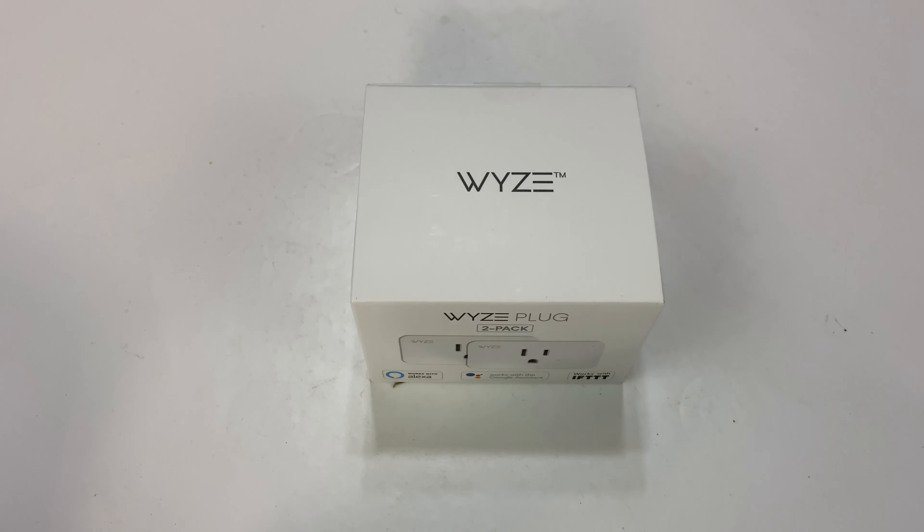What's happening Panda Nation? Peter Von Panda here. A smart plug from the Wyze company? You probably know the Wyze Cam family of products because I've had a bunch of them here, but they're kind of rolling out a handful of other products and this Wyze plug is their first foray into smart plugs.